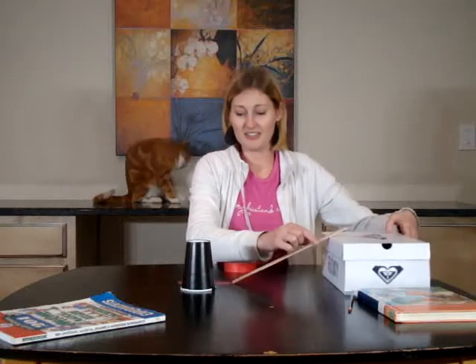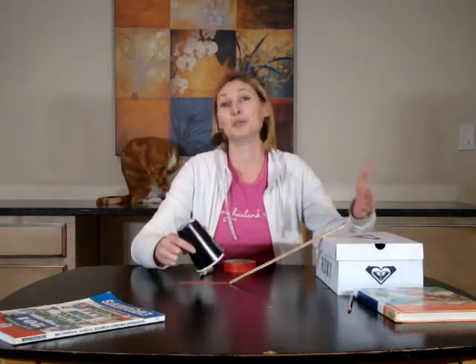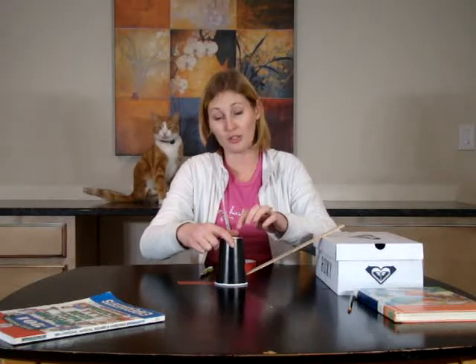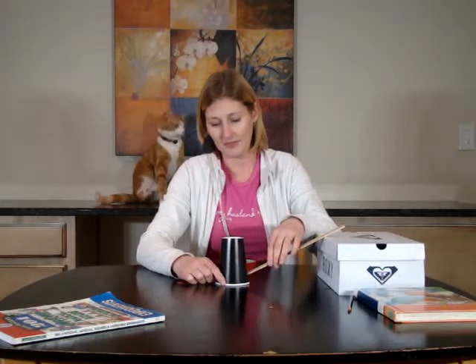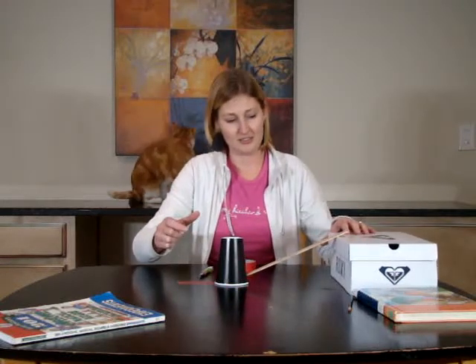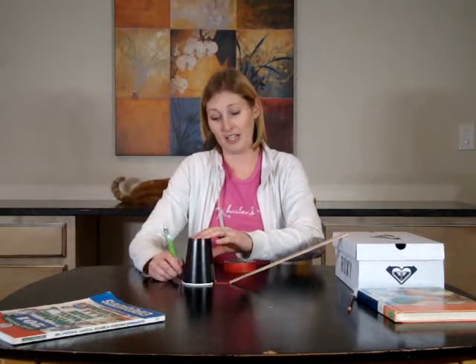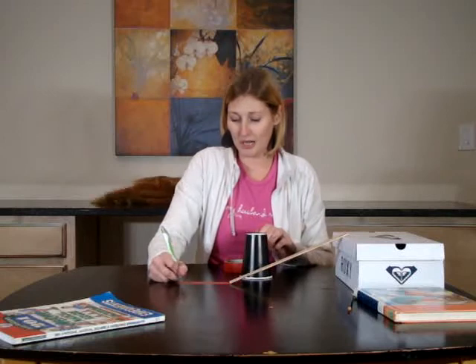I'm adding a shoe box because you can see that the pencil only moved a little bit, and with the book it moves a little bit more. But what's it going to do with this shoe box? So I'm marking it back — the ruler is touching the back of the cup. Here it goes. Potential turning into kinetic. Whoa! I think the boys are going to get a kick out of that. S for shoe box.